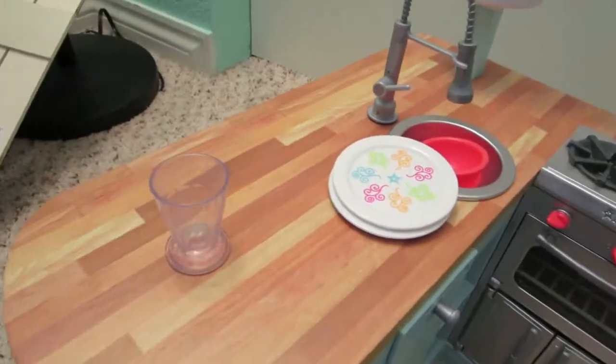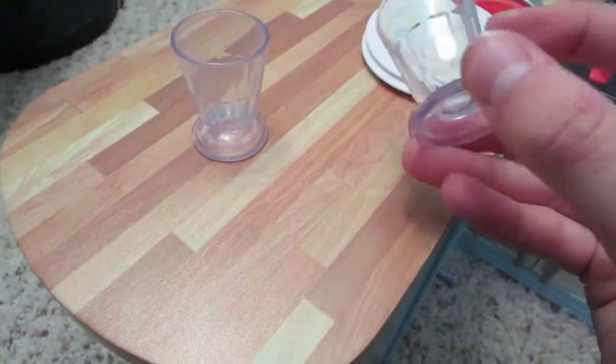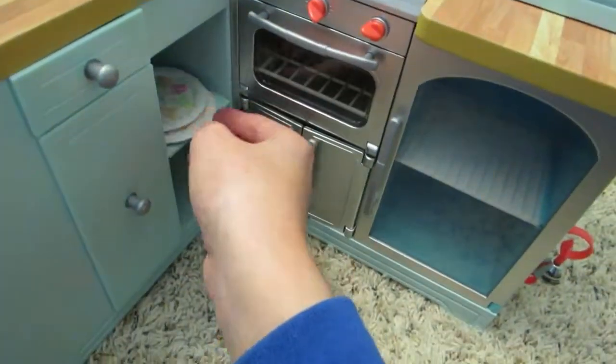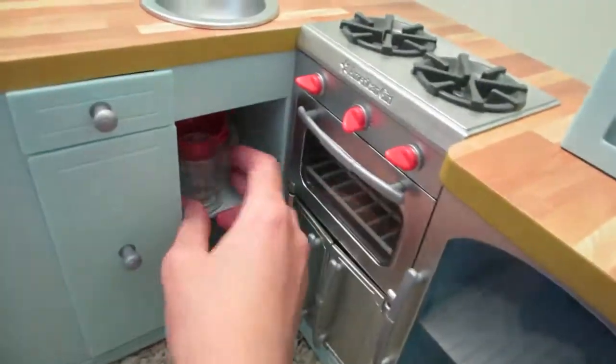These cups look like you can just put a milkshake in them and it'll be perfect — they have a nice bottom, not actual glass but plastic that looks like it. They all fit nicely on this top shelf here.